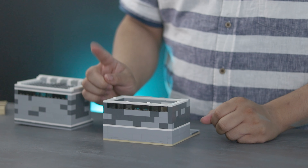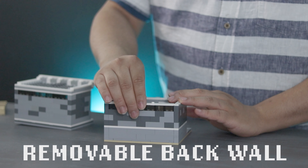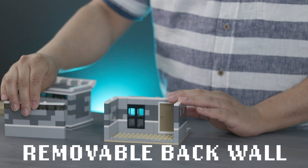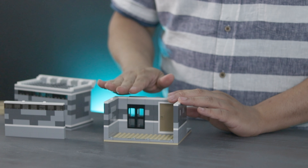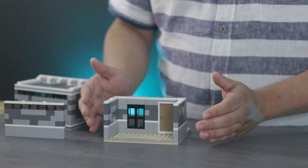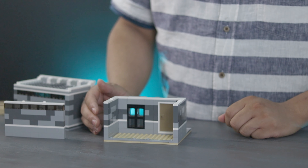One of the features I always wanted to see from the official modulars is the ability to easily remove the back wall. So I built this feature into my own creation. This allows me to easily reach inside and customize the interior while also giving me an awesome vantage point to enjoy the scenes I create and even to photograph them.